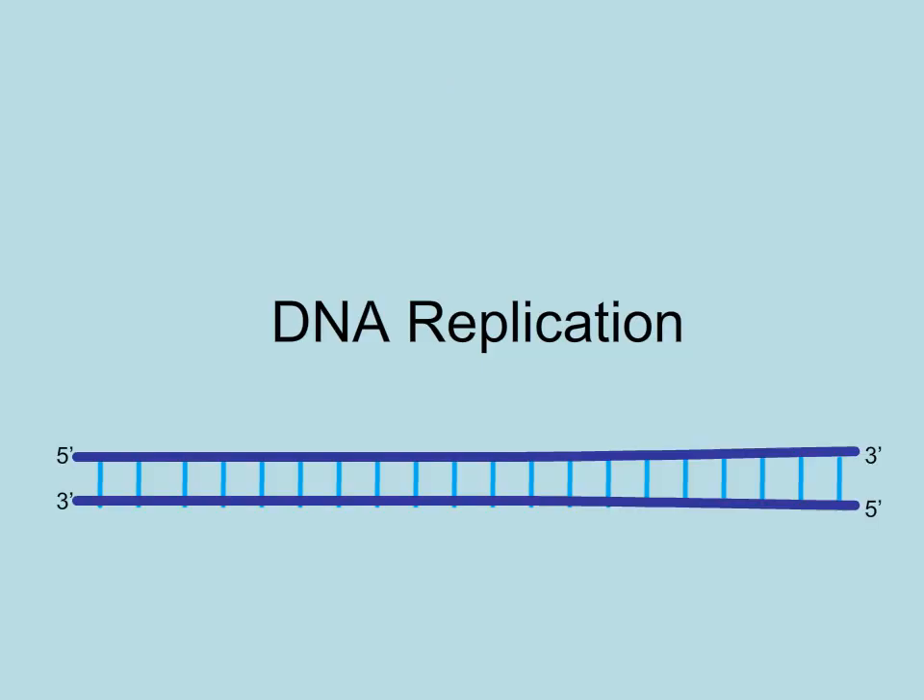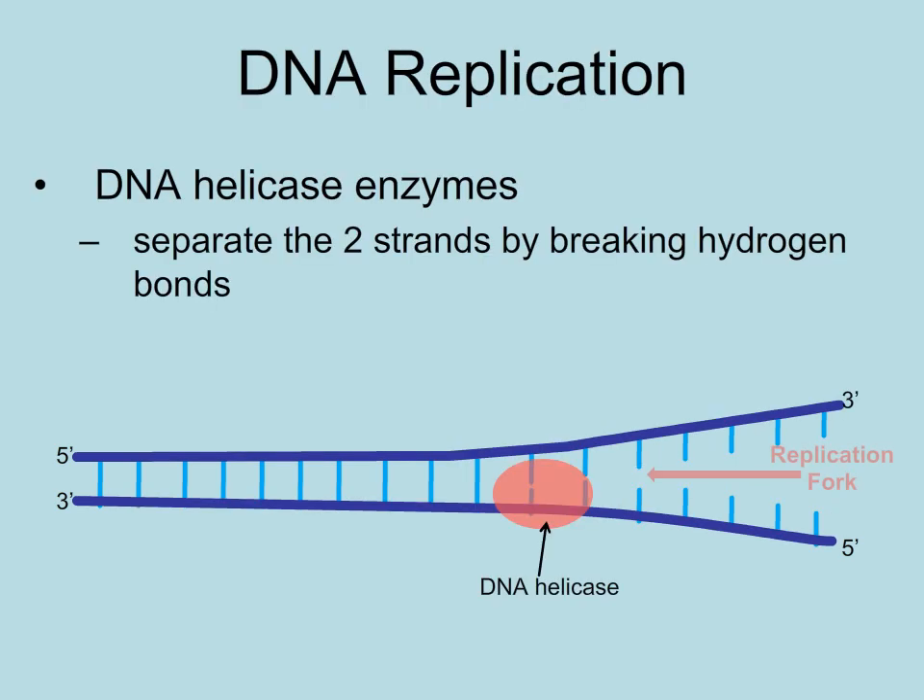So let's investigate DNA replication in detail. The DNA is really in a helix, but we will portray it in the ladder diagram for simplicity. The first thing that occurs in DNA replication is the separation of the parent strands by breaking the hydrogen bonds that hold the bases together.